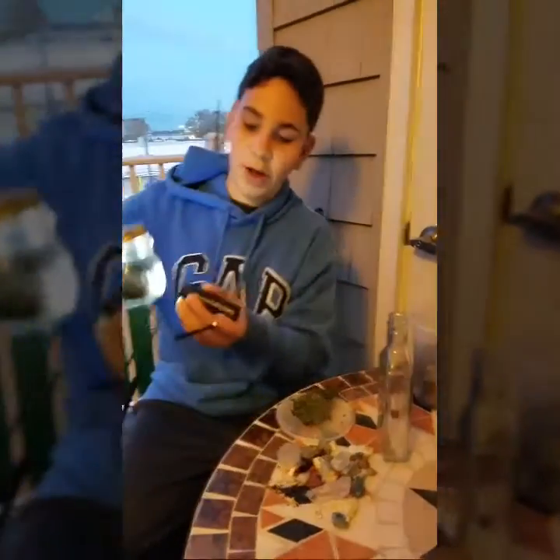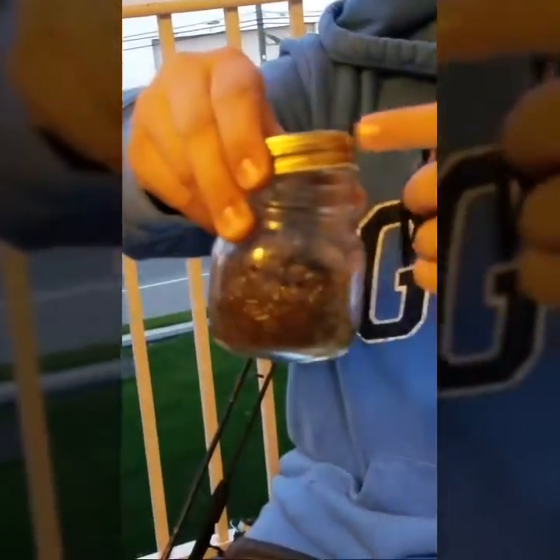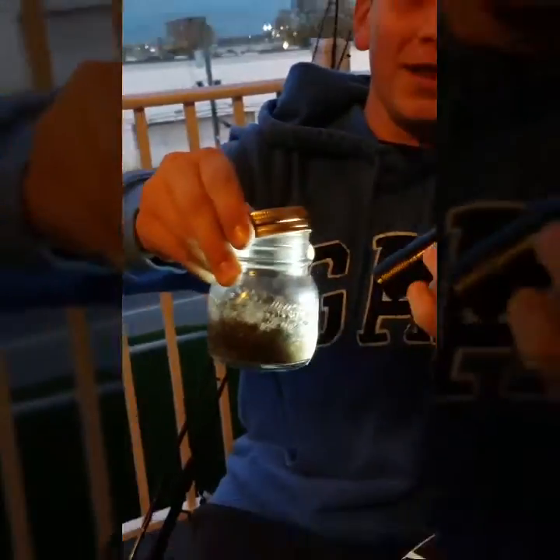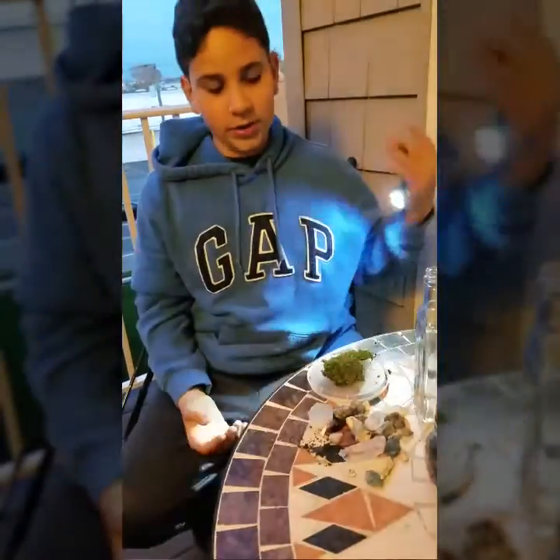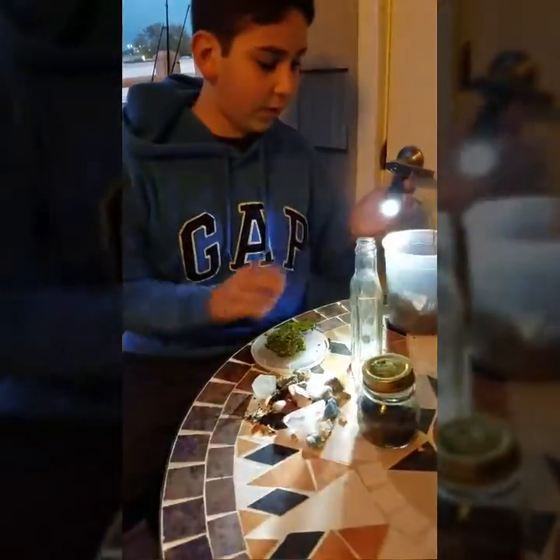It's actually a post-terrarium — I would make a terrarium and then put the cap back on. Basically what happens is bacteria breathes out oxygen, and then that breathes out carbon dioxide, and they kind of feed each other. Basically what the plants eat is dirt.